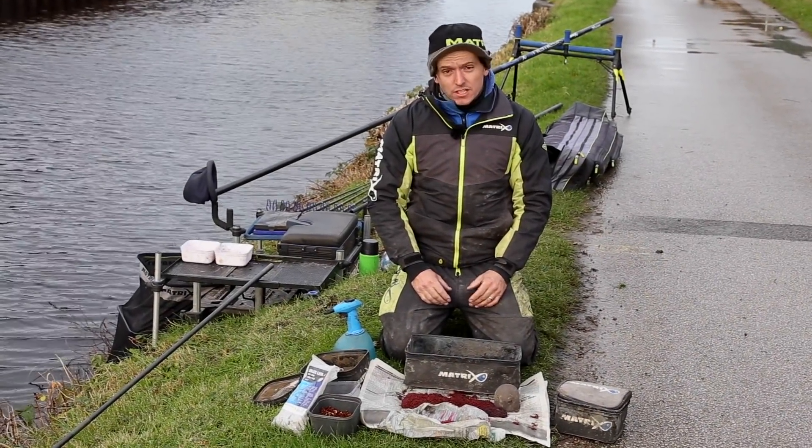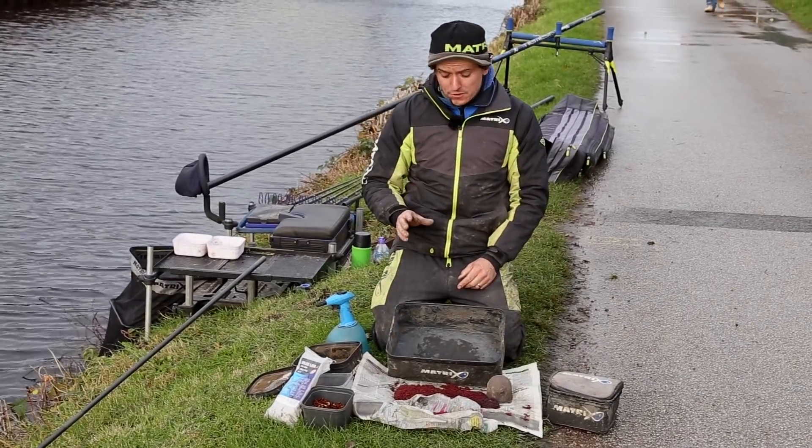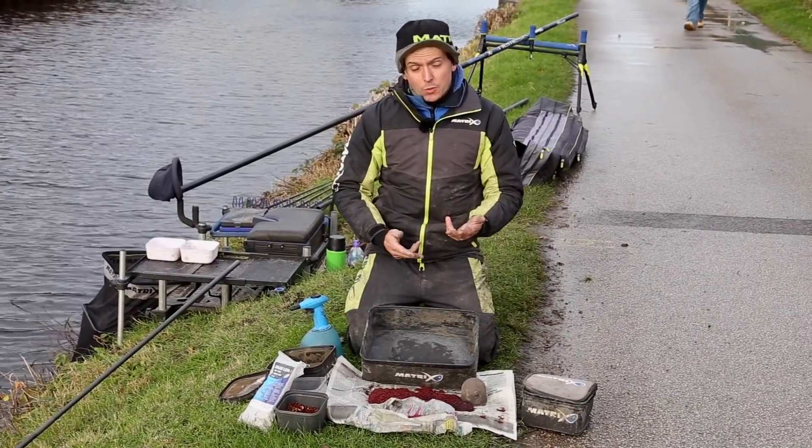I'm going to show you how to feed bloodworm and joker now. Very, very simple. There's two ways I like to feed it.